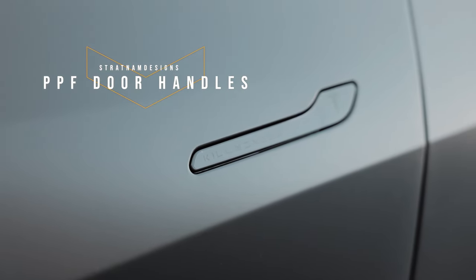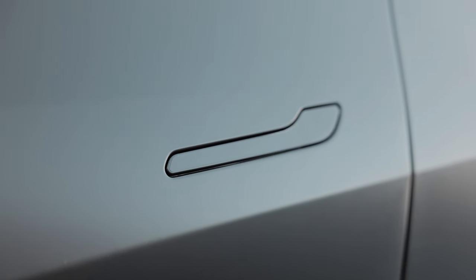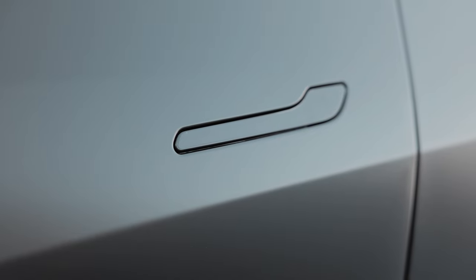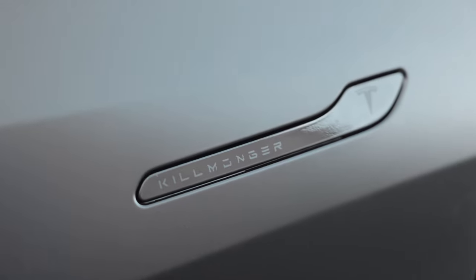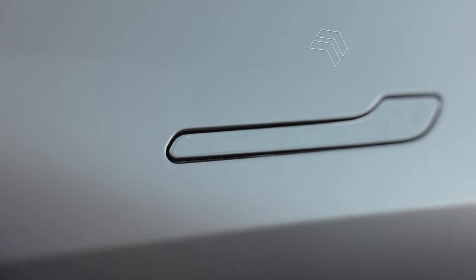Also on the doors, we have PPF door handles from Stratum Designs, which I added about a month ago. These are customized PPF door handles — I was able to put custom words, text, and emblems on them via a PPF slip on the door handles. Not only does it add protection, but it's another level of customization. I have the ghost series, so depending on the angle you can see what's on the handle, and if you move slightly it slowly disappears. Dedicated video linked in the card above.